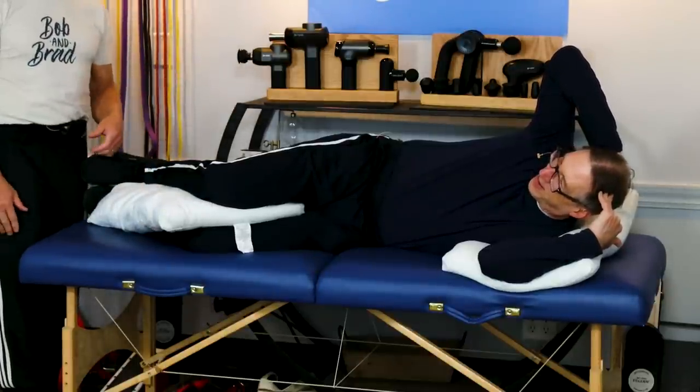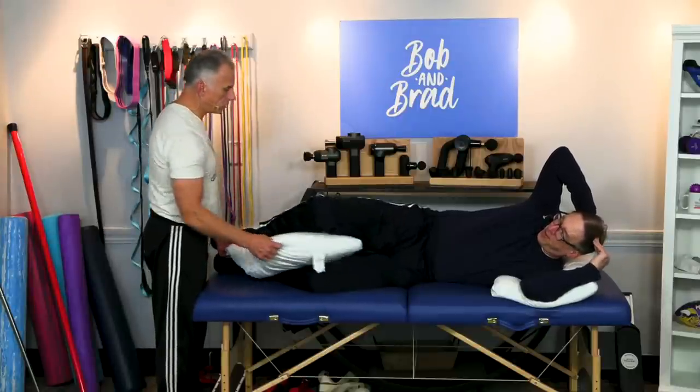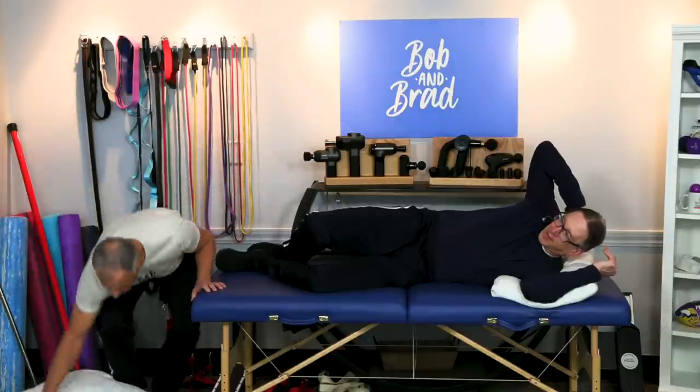Try both — do what you feel best with so you're comfortable while you sleep. Very simple but effective. It's one of those nice deals that makes a big difference in your night. Good night.